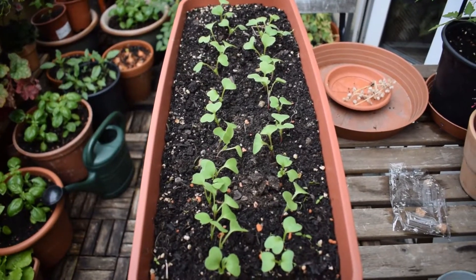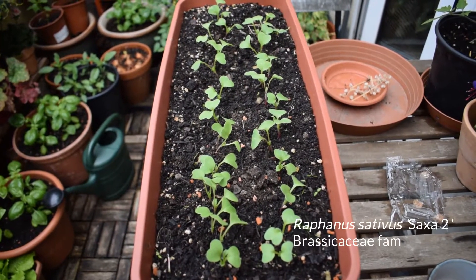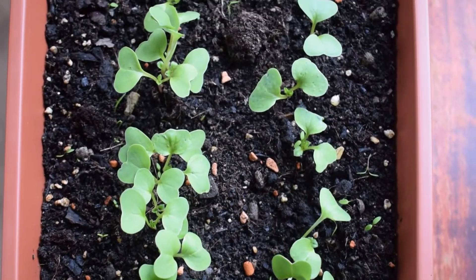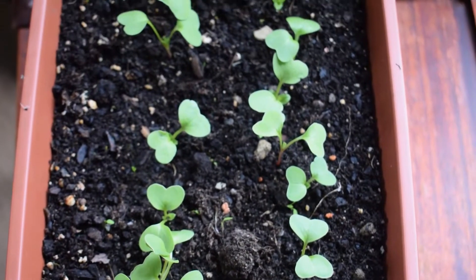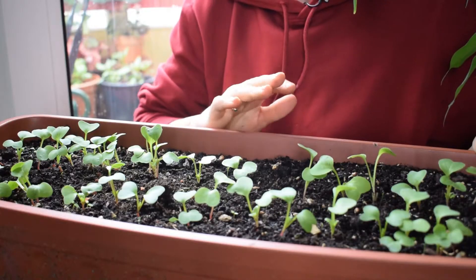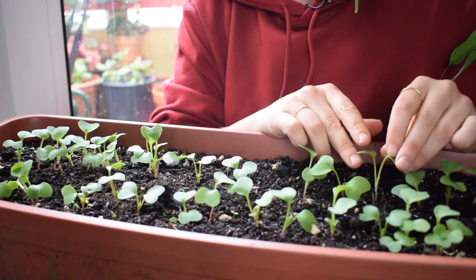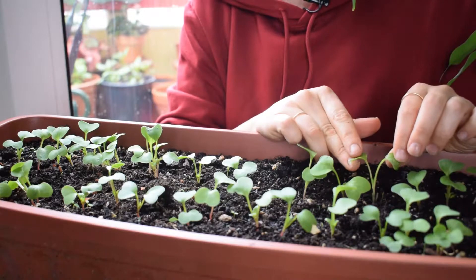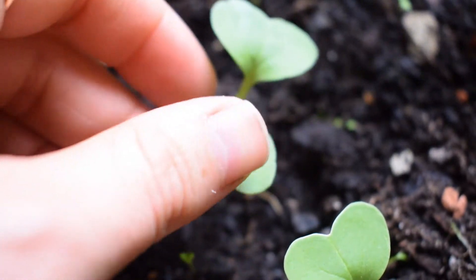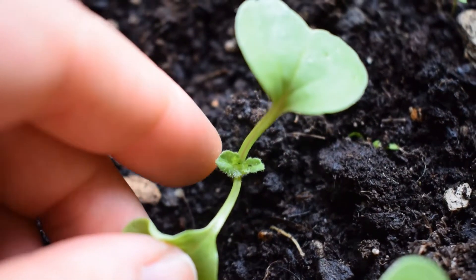So these are my radish seedlings. They are absolutely beautiful. The variety is Saxa 2. As you can probably see, I've got two rows here of radish seedlings. I made little drills in the soil, sprinkled the seeds along, covered them up, watered them, and within two weeks they've germinated. The seed leaves have emerged — these heart-shaped seed leaves or cotyledons — and now the first true leaves are also starting to emerge.